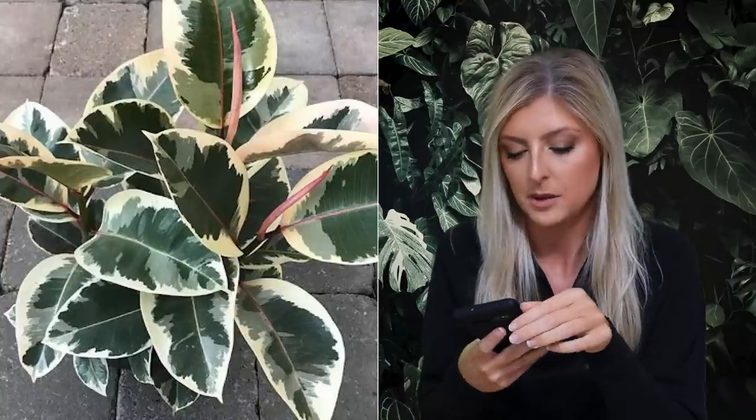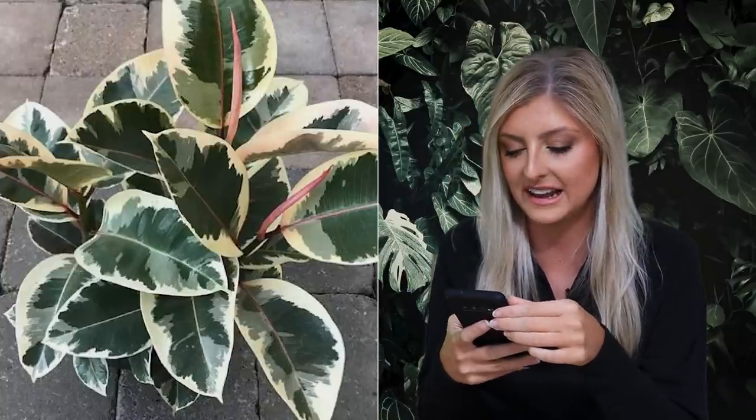So without further ado, let's go. I have my phone to Google pictures of the plants so I can formulate my opinion as we go. Plant number one is the Ficus Elastica Tineke.